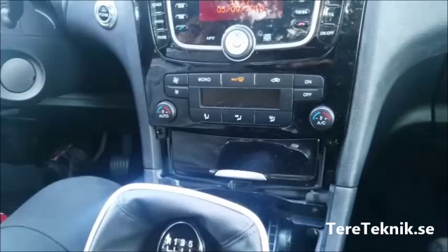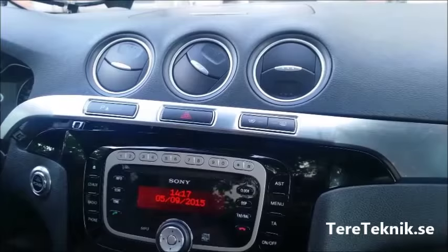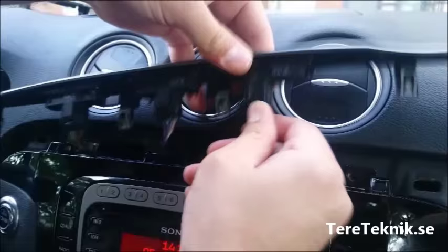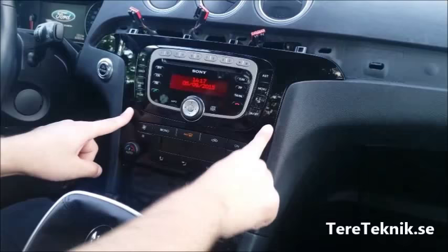There's a screw here and one here. We've opened those two. The third step is you're going to open this frame just like this — there are hooks behind it so be careful. Here are three connectors: one, two, three. Just remove them nicely.